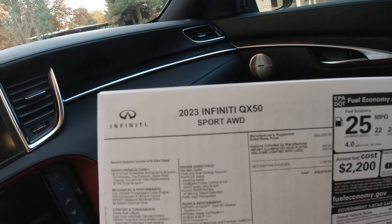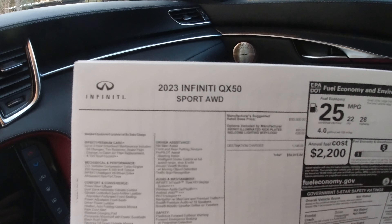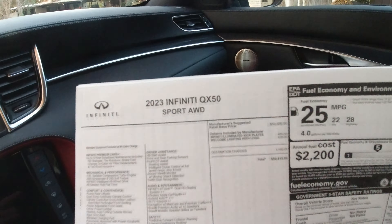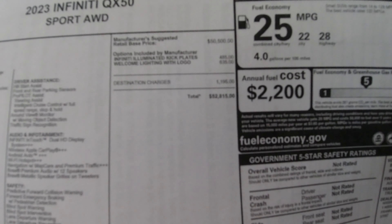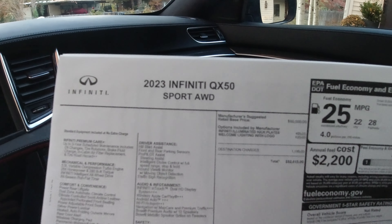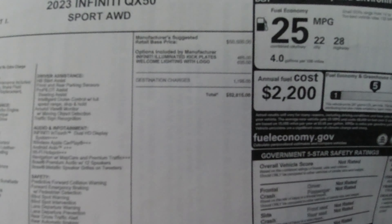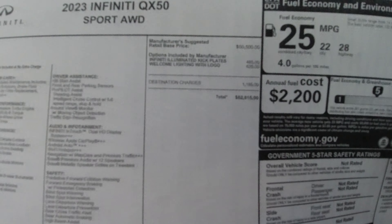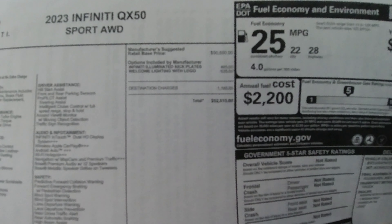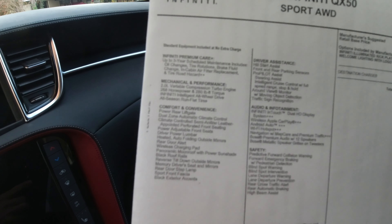Here's the key — pretty familiar Infiniti key design. You've got lock, unlock, push and hold for the power liftgate, and then remote start right here. I don't really agree with the layout of these buttons. I think lock and unlock should be at the top — the thing you mostly want to do with your key fob is lock the vehicle, so you want that to be at the top so you can just feel it in your pocket. But for whatever reason, they put remote start at the very top.